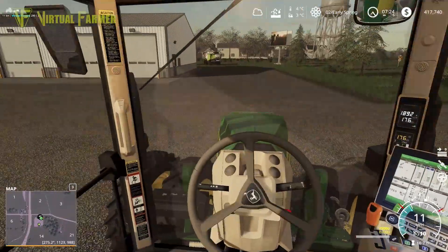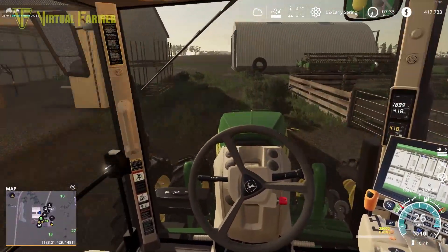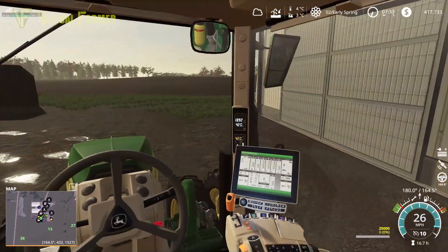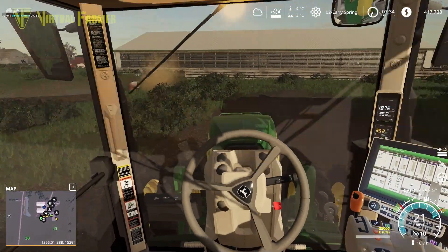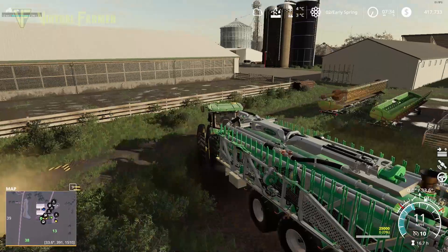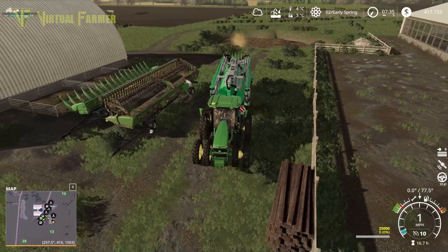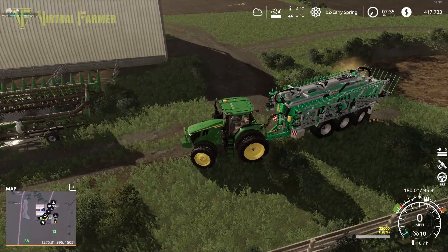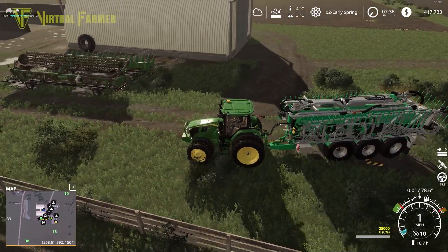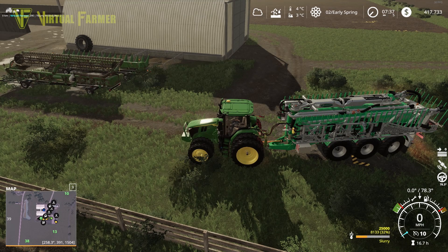We can now get this back to our farm to load up with slurry because the soybean field needs sorting. Back at the farm, I'm looping around - this is a calf shed but we've actually got the combine in there at the moment. I'm tempted to demolish this calf shed to put something more useful in here that will hold both the combine and the headers. We've got 735,000 liters of slurry - absolutely ridiculous how much we've got, but it fills up fairly quickly.